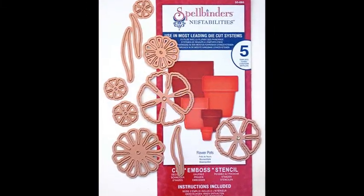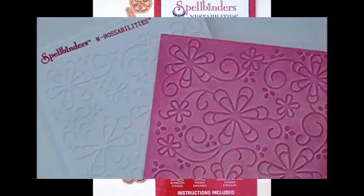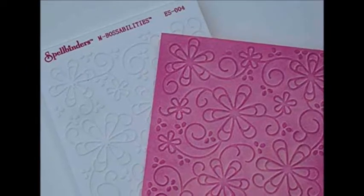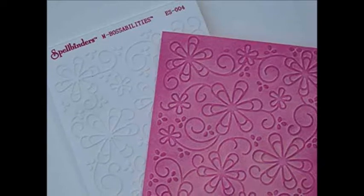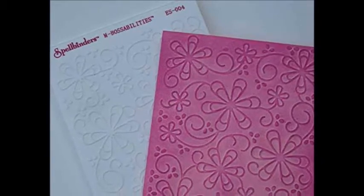Electronic cutting. Every electronic cutting system includes many flower shapes, and resizing is as easy as pie. Set aside a few hours to experiment and play.